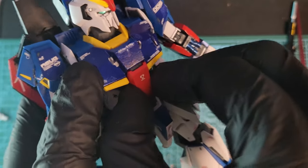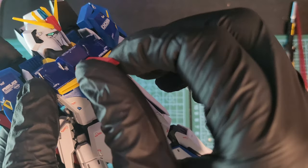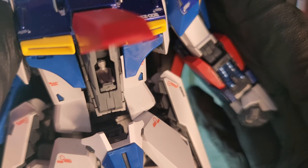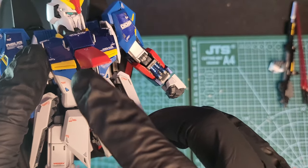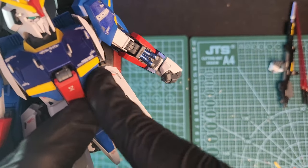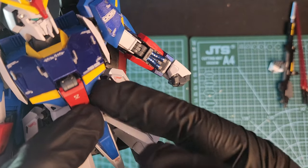That front part opens up and reveals the cockpit with the pilot inside — looks like the pilot is sitting on a toilet. Those blue fins move up and down.